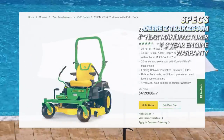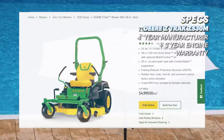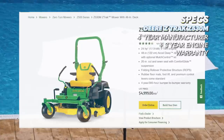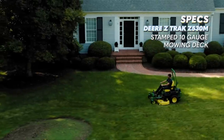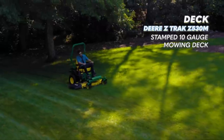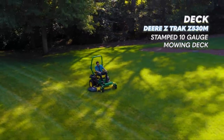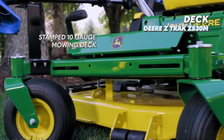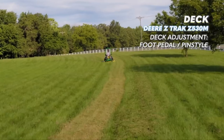John Deere provides a four-year 300 hour warranty for residential use, and the engine has a three-year manufacturer's warranty from Kawasaki, making it one of the better warranties here. The Z530M, like most John Deere mowers, has a stamped mowing deck, which is absolutely terrible. The deck height adjustment is a pedal and pin style system — it's okay, but the deck is not our favorite thing about the Z530M.